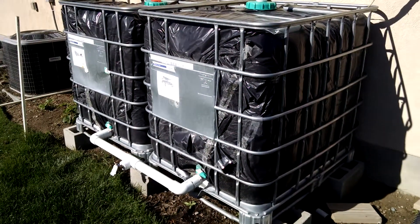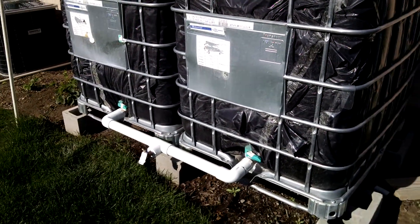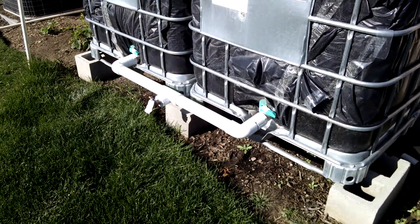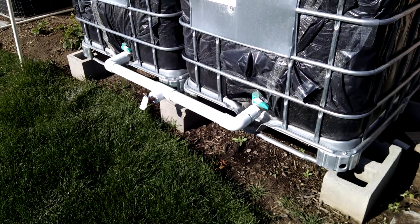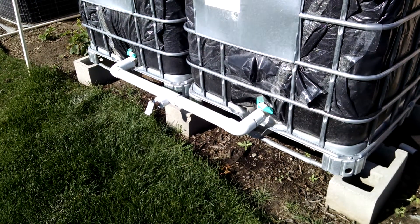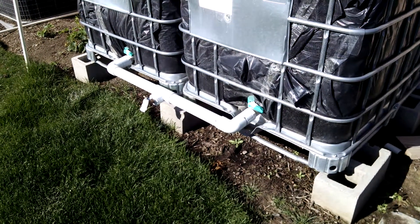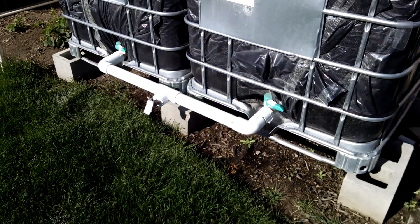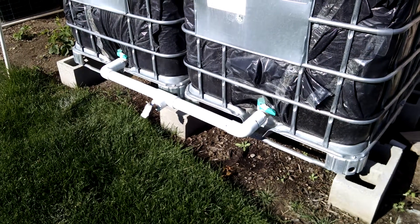I can fill one tank or both tanks. You see those little green valves there? Those things shut on and off the water tanks, so I can fill both of them at the same time, I can empty one, I can empty both at the same time. I use 2-inch PVC pipe to connect the tanks and put a spigot in the middle.